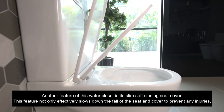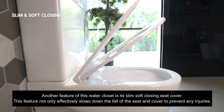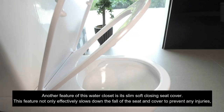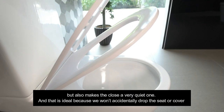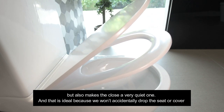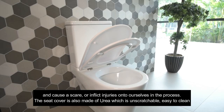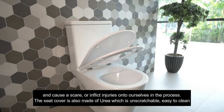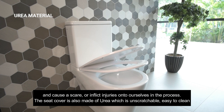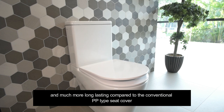Another feature of this water closet is its slim, soft-closing seat cover. This feature not only effectively slows down the fall of the seat and cover to prevent any injuries, but also makes the closing a very quiet one. That is ideal because we won't accidentally drop the seat or cover to cause a scare or inflict injuries onto ourselves. The seat cover is also made of urea which is unscratchable, easy to clean and much more long-lasting compared to the conventional PP type seat cover.